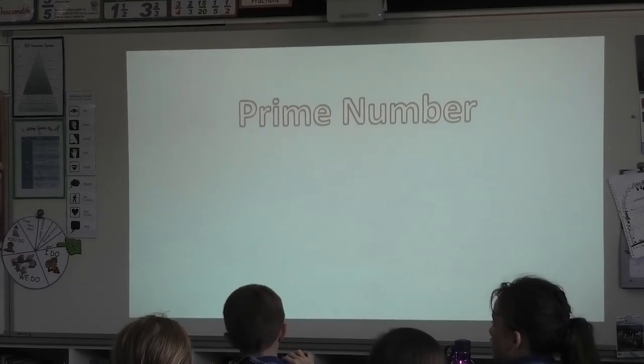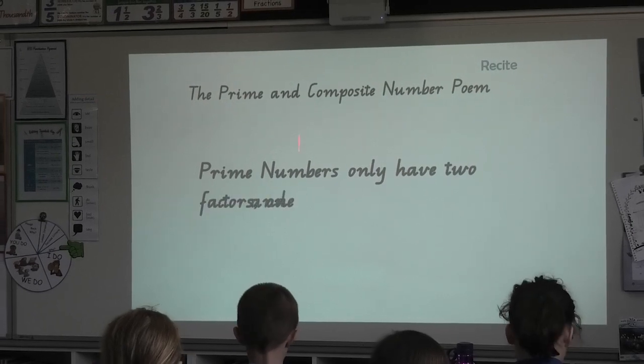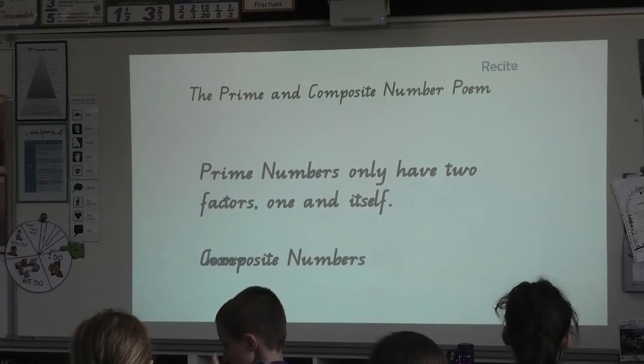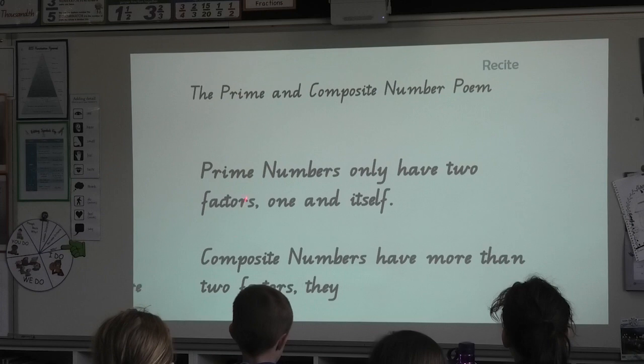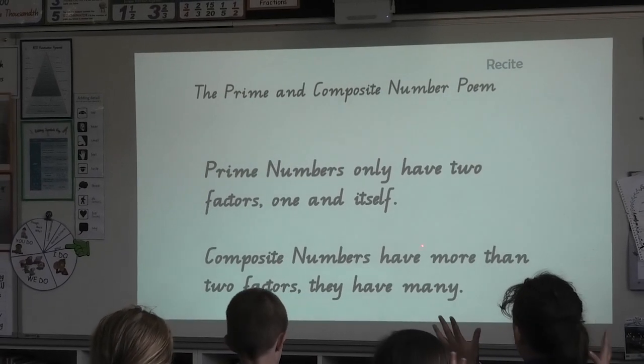That was pretty good. All right, five, six B, let's go. Prime numbers only have two factors, one and itself. Composite numbers have more than two factors, they have many. Well done, five, six B.